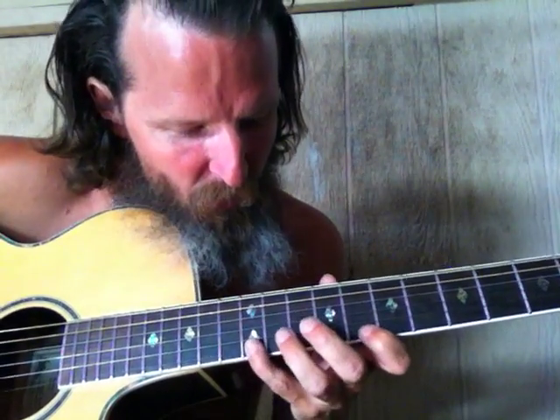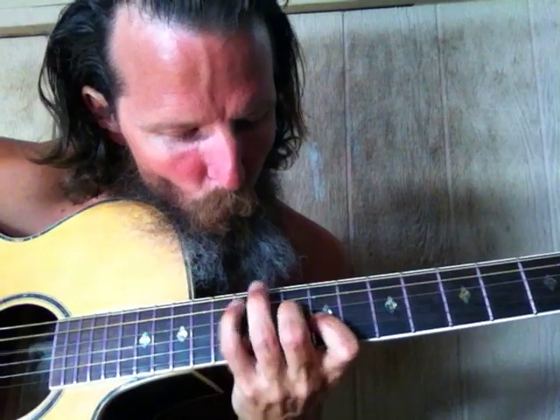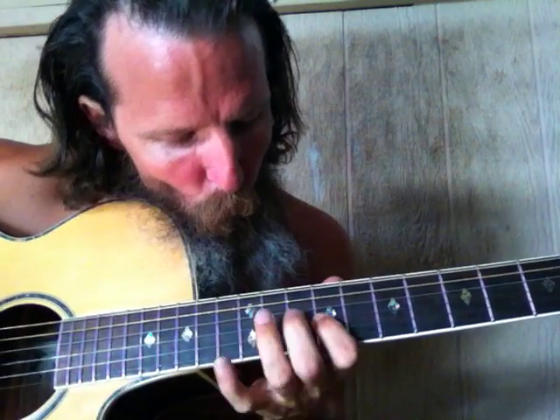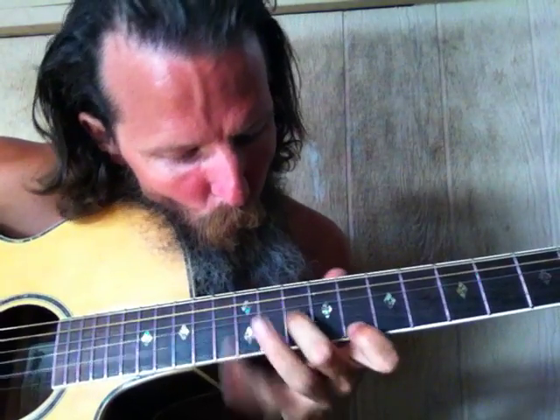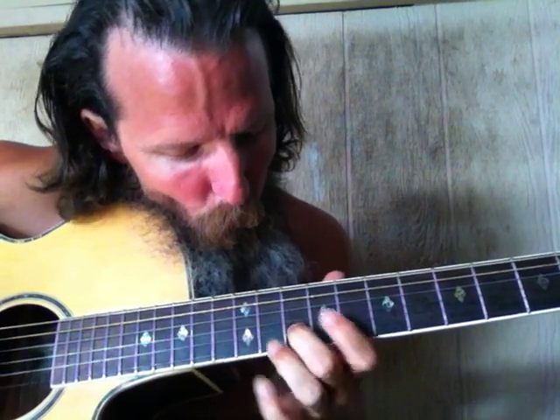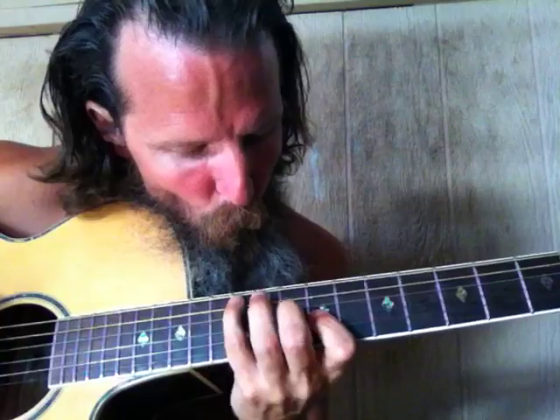And you can do it with a minor one like this. So those two are right there.